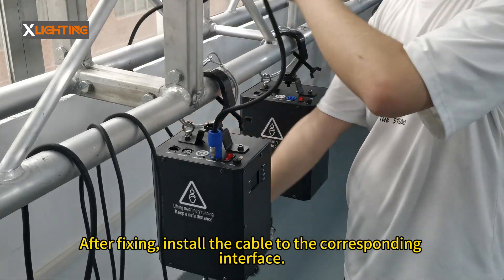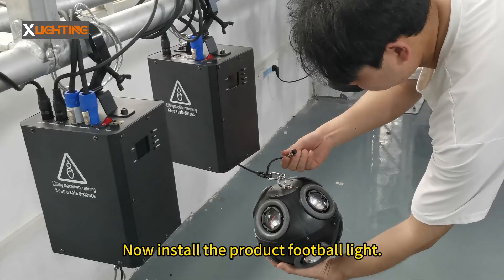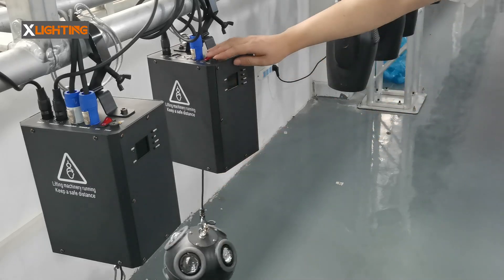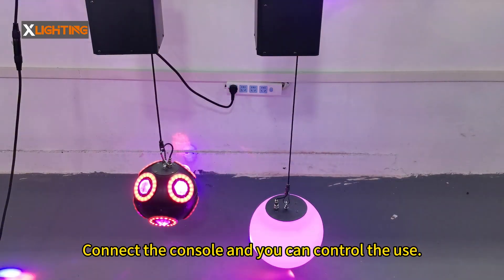After fixing, install the cable to the corresponding interface. After installing all the wires, now install the product light — just tighten the interface. After all installations are completed, connect the console and you can control the use.